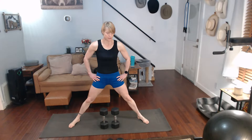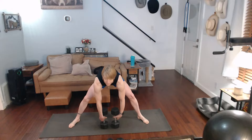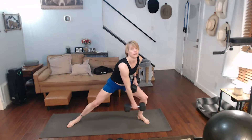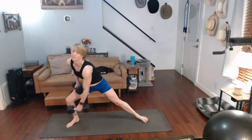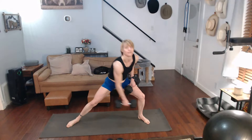Side lunges — we're going to alternate, going side to side. Let's take it with the 20s for right now. Three, two, one. One, two, three, four, five, six, seven, eight, nine, ten. Exhale.